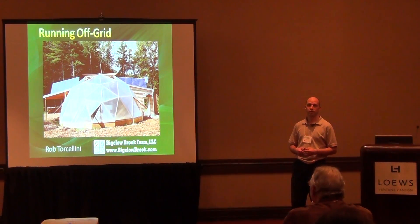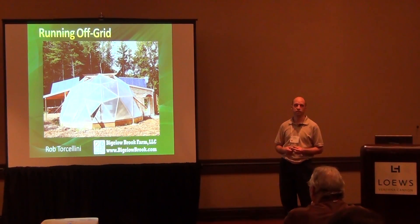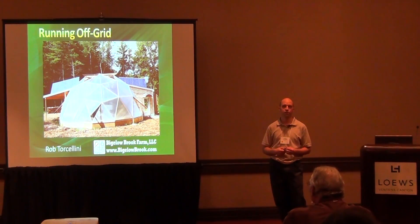Today we're going to talk about running a system off-grid. There I am on the roof of the greenhouse standing next to one of my one-kilowatt panels. The other one on the other side is also one kilowatt, and this year I actually added a third kilowatt to the system.